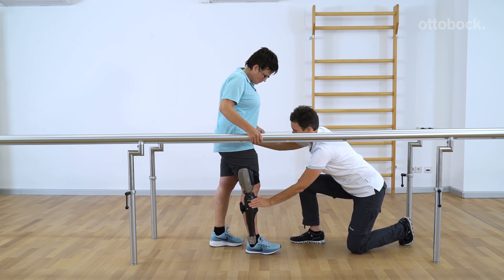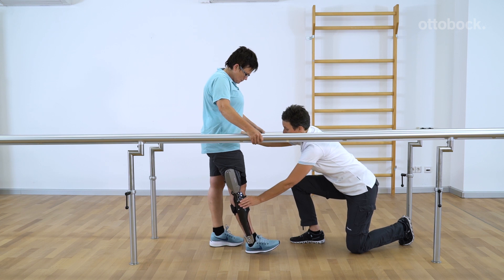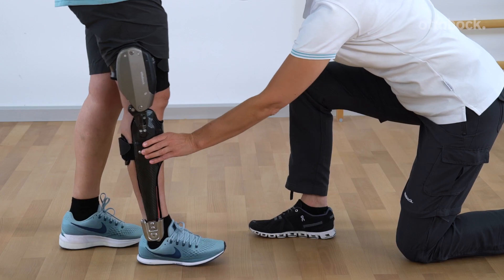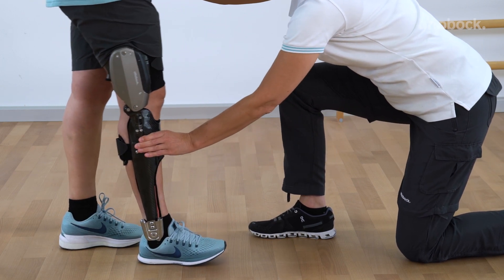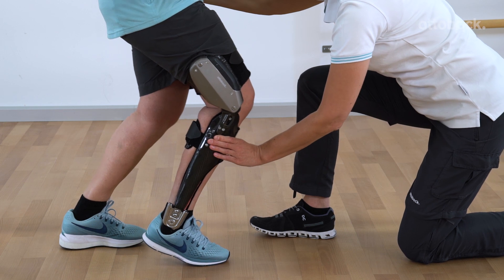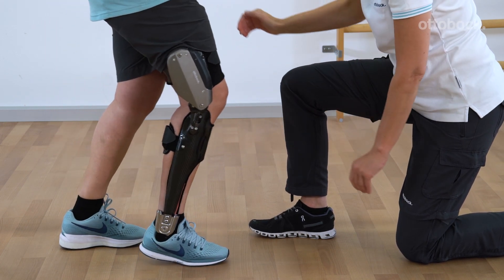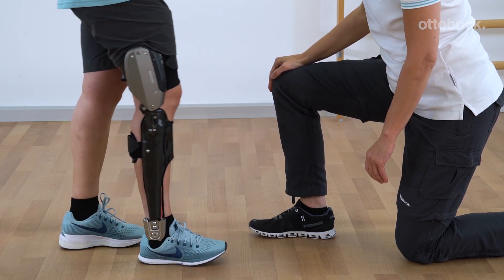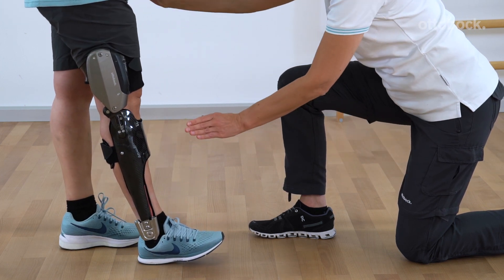Stance phase training establishes the basis for gait training. First, the patient develops a feel for the flexion resistance in the stance phase. The patient puts weight on the C-brace in the stride position and pushes the knee forward into knee flexion. The same resistance that was previously felt when sitting down is apparent, replacing the muscle function of the musculus quadriceps femoris.